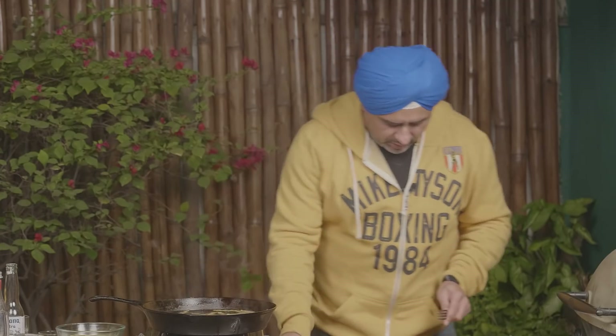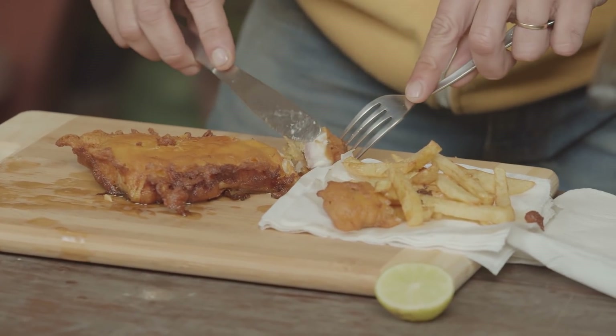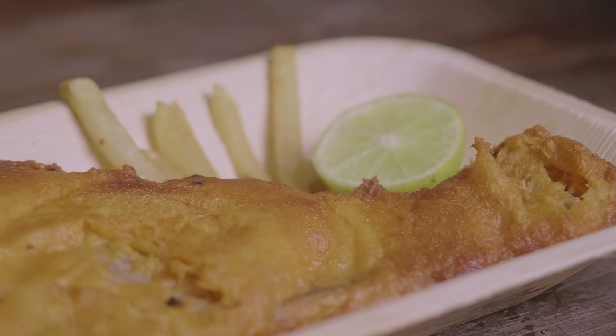Oh, look at this colour! We are going to give it a try. Oh, nice and soft — yummy! Mmmmm... absolutely delicious.